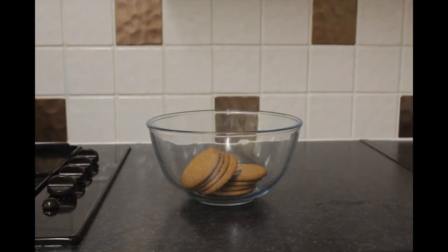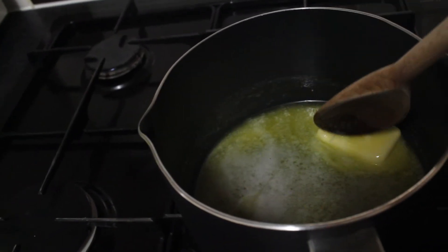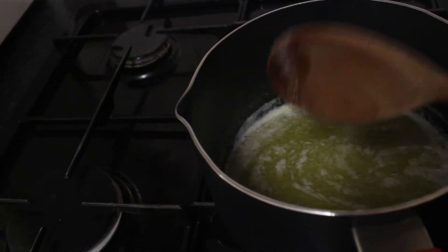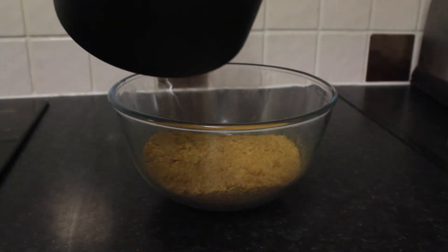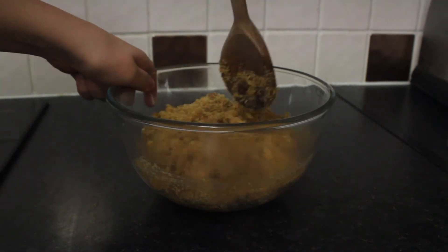Place all of your biscuits into a mixing bowl and turn them into crumbs with a spoon or your hands. Next, carefully melt the butter in a saucepan. Once melted, pour the butter into the mixing bowl of biscuit crumbs and thoroughly mix both of the ingredients together.